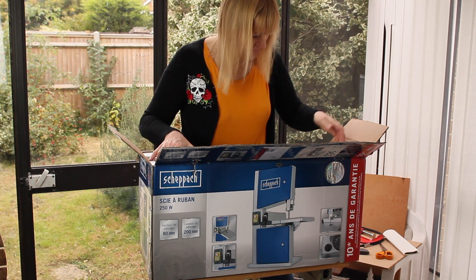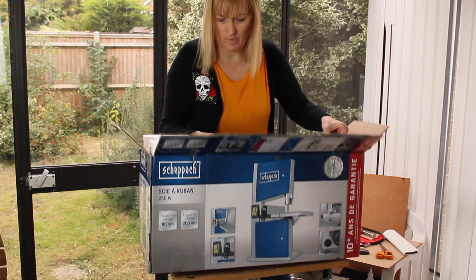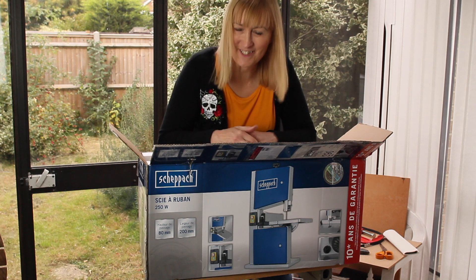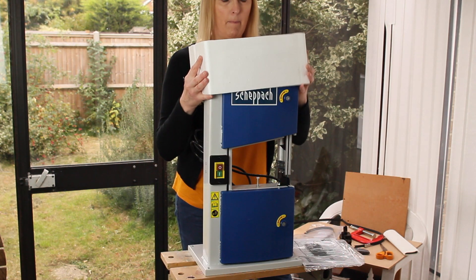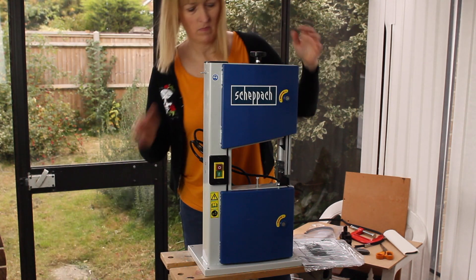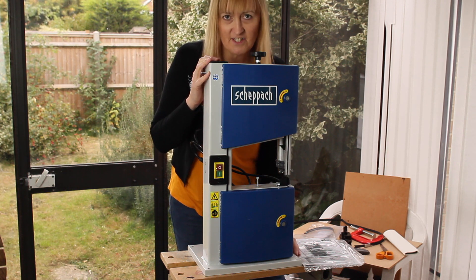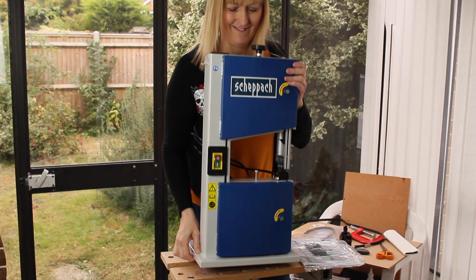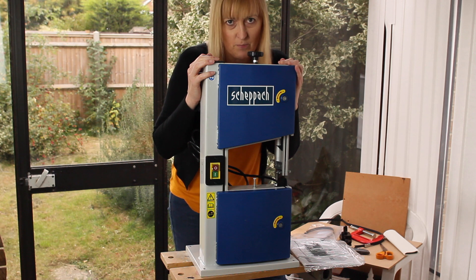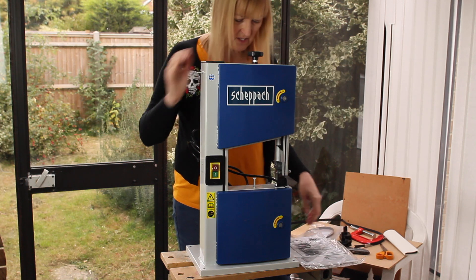This is the bit I always find awkward — trying to lift these things out. It might be easier on the floor. Hot tip number two: get somebody to help you pick it out. It is quite heavy. It's a tabletop hobby bandsaw but difficult to get out of the box on your own. Mercifully, not too many things to put together.